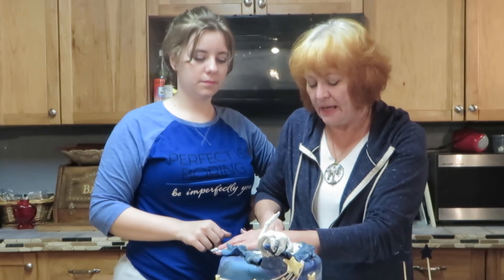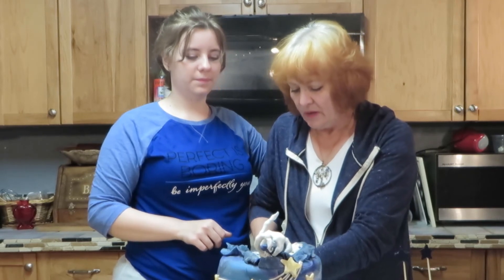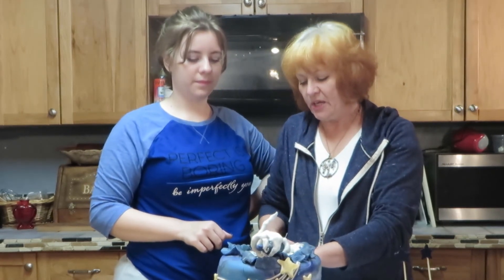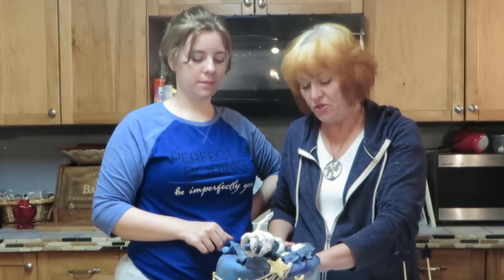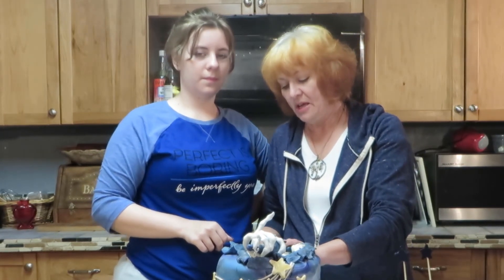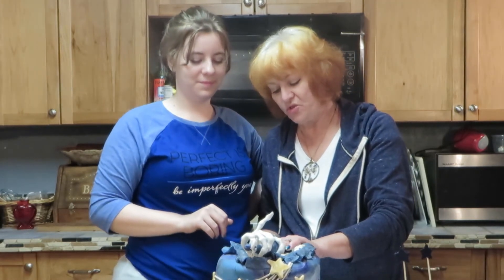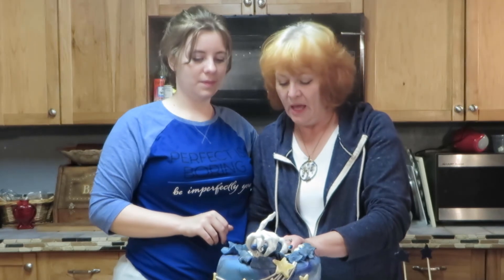If you want to make this particular cake, you go to sugarchef.com — S-U-G-A-C-H-E-F dot com. Not sponsored — it's just where I got the recipe.